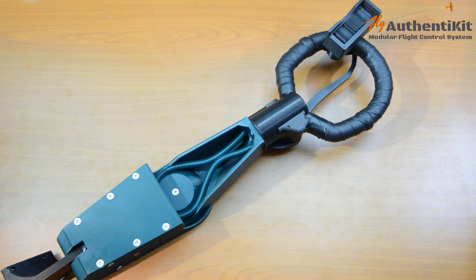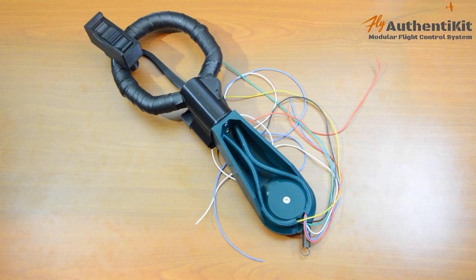Thank you for joining me again in this third video in our set of four, in which I show you how to build a replica Spitfire Mark 9 flight stick using 3D printed parts that you can print on the cheapest of 3D printers. These were all printed on a printer that cost under $200. This video is a bit longer than the last two as we'll be achieving quite a lot today, and we'll end up very close to a fully working flight stick that you can use in DCS, Microsoft Flight Simulator, or whatever your preference. So let's get started.